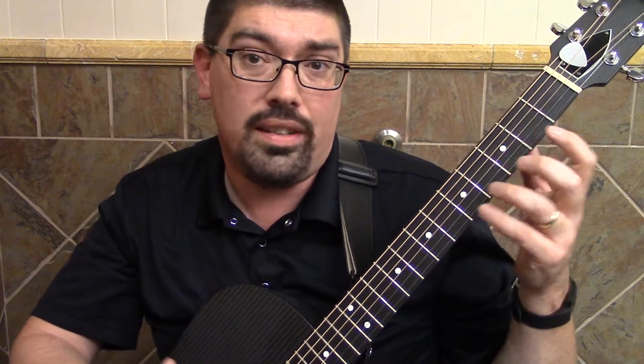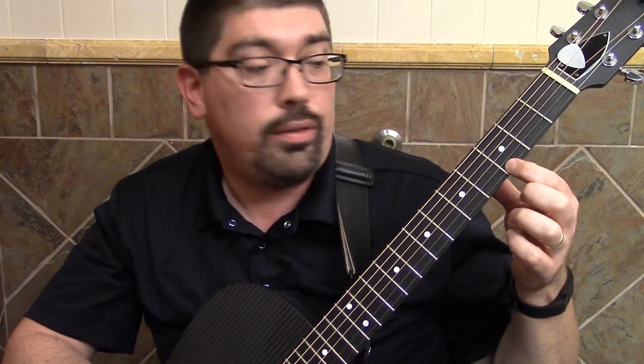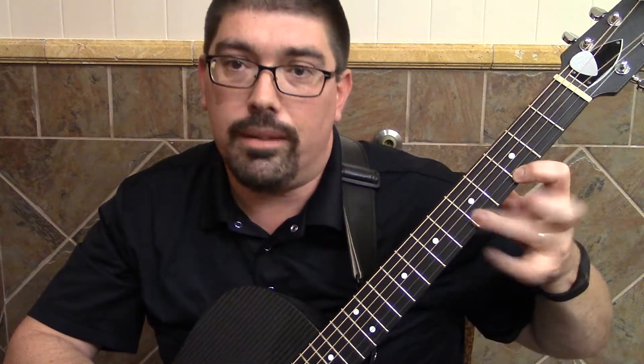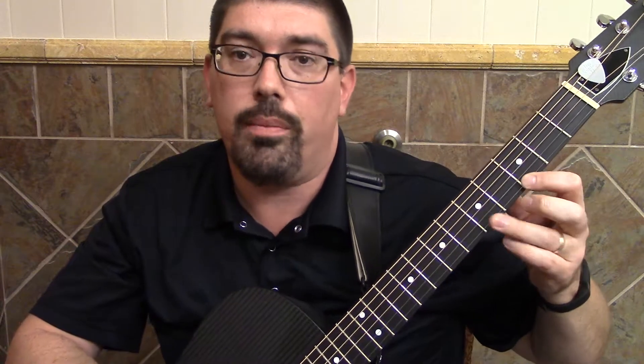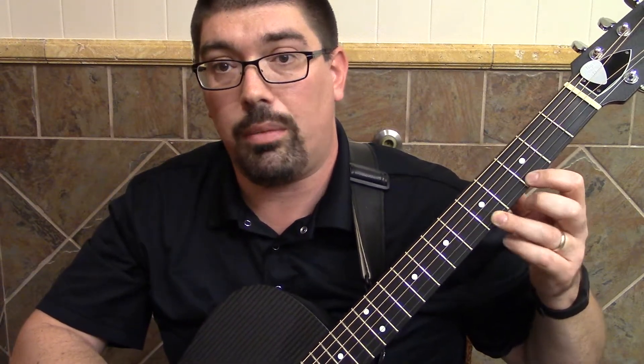This is a really cool ornamentation technique. For instance, I'm going to put my index finger up here on the E string, first dot. And what I'm going to do is put my ring finger on that next dot up, with enough force to make another sound. If I play this note — that's called a hammer-on.